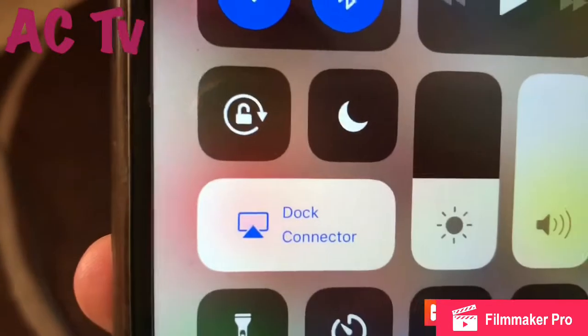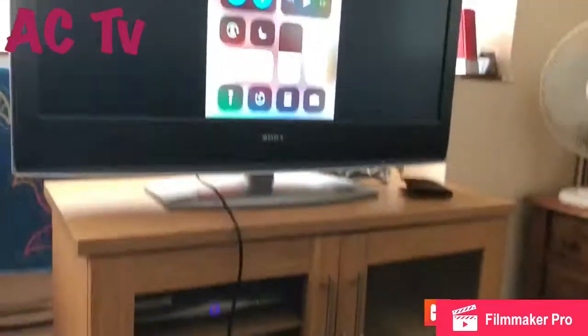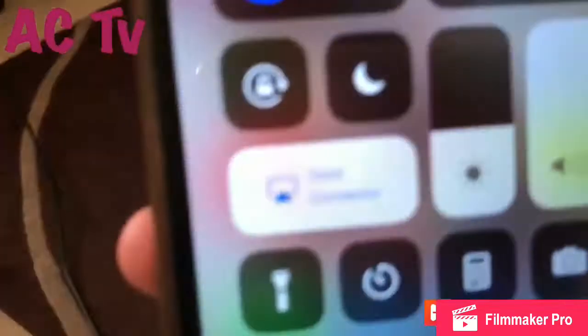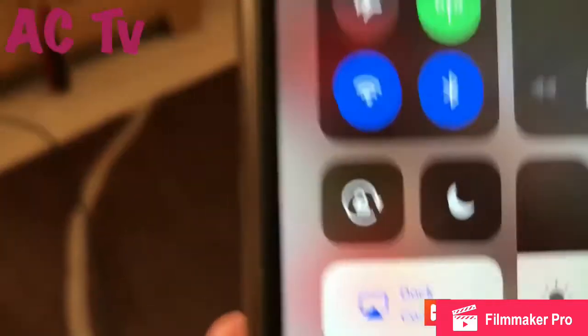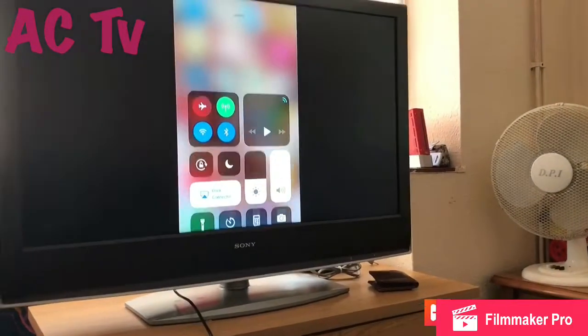When I slide my screen up, you can see on the TV — where it says 'screen mirroring' or something like that, it shows 'dock connector.' That means it's all connected. There you go — it's all connected!